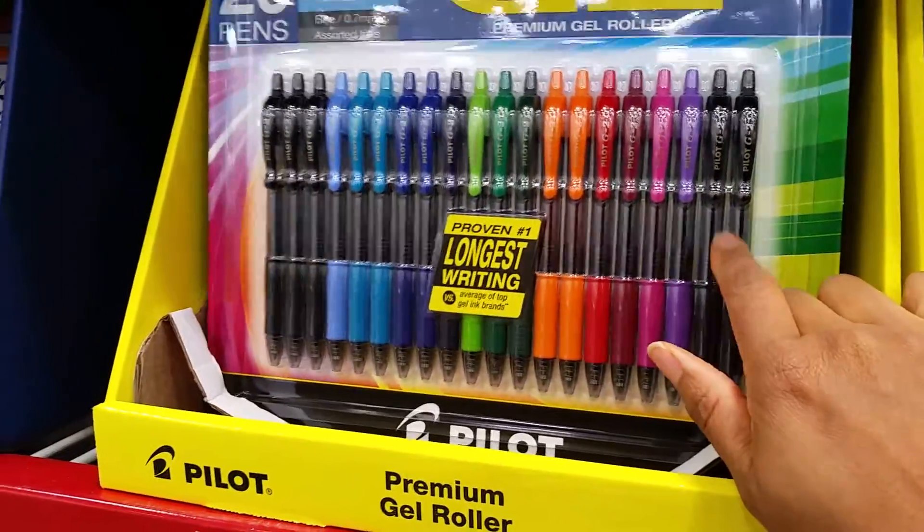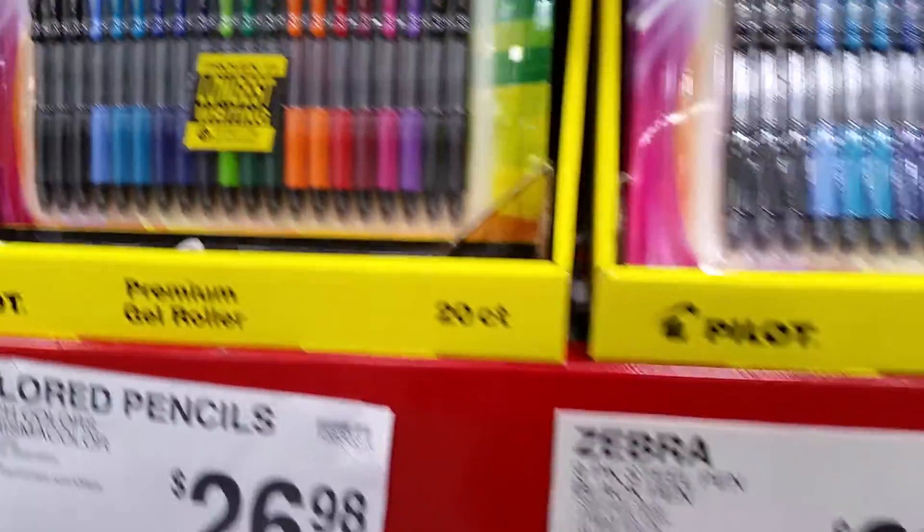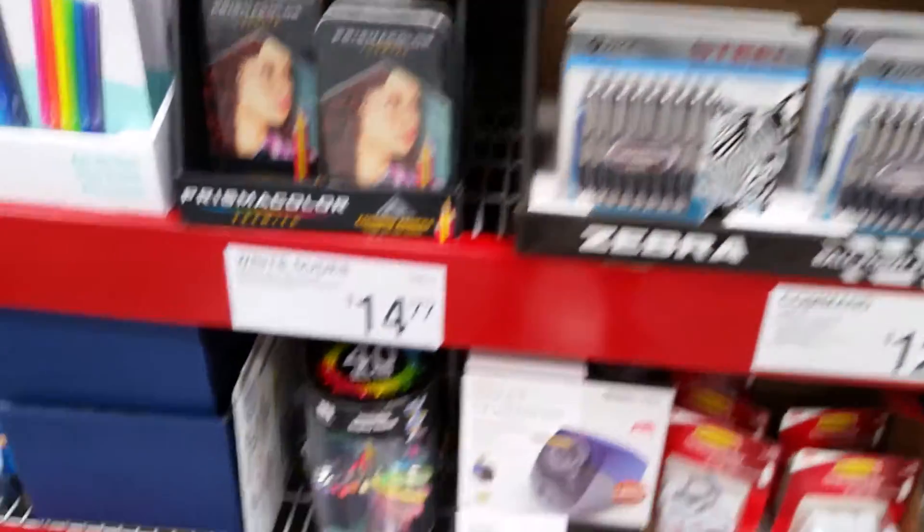I love these gel pens. I just don't like the tips though, but I know a lot of people like the fine tip. They've got these gel pens too.